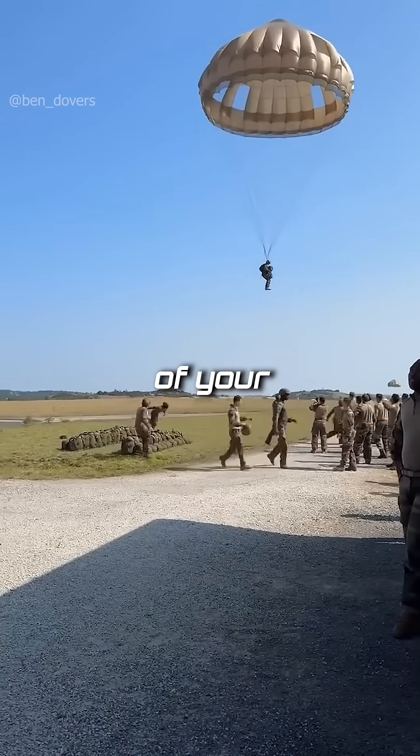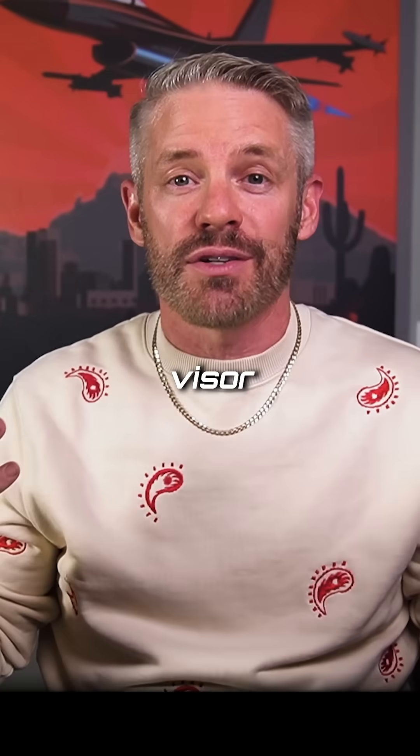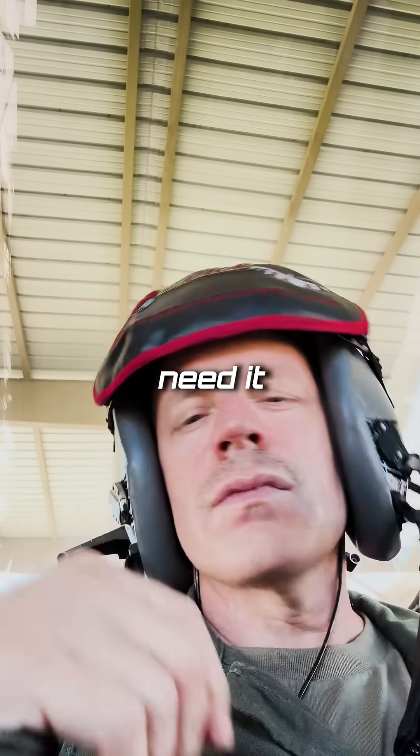Canopy — you literally check your canopy of your parachute to see if it's good. Visor, mask — get rid of that thing, you don't need it anymore.